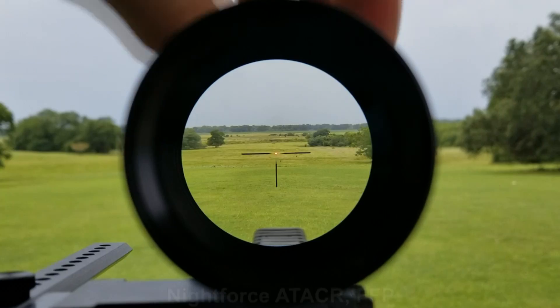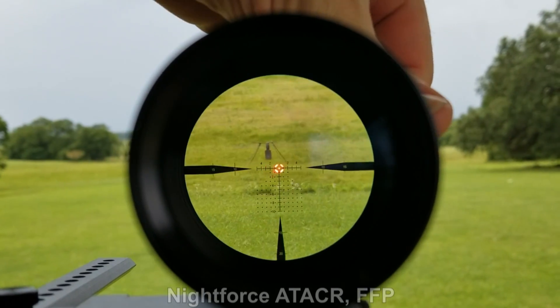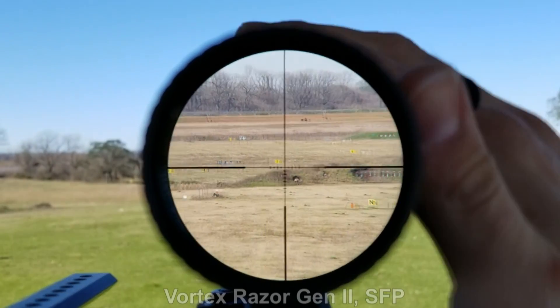In a first focal plane optic, the reticle actually zooms in and out with your magnification. As you dial magnification up, you zoom into the reticle, and as you minimize magnification, the reticle actually shrinks as well. Contrast that against a second focal plane optic where the reticle is always one size — the same image always — whether you're on min, max, or anywhere in between.